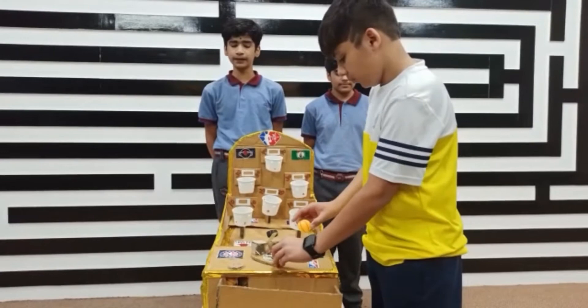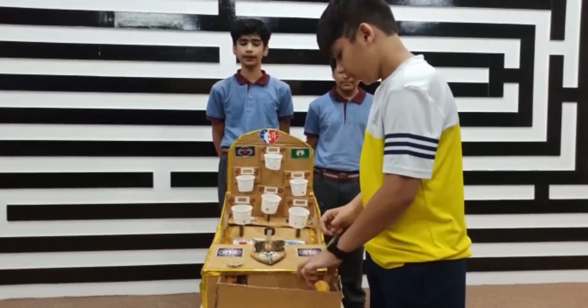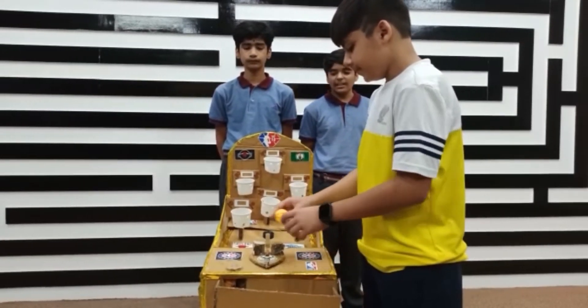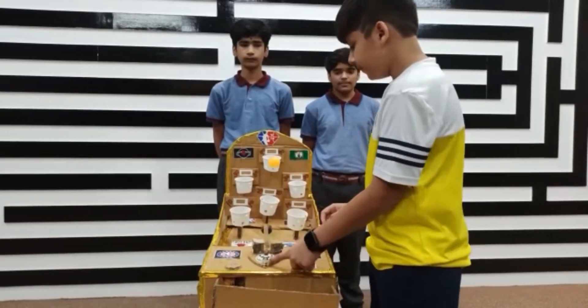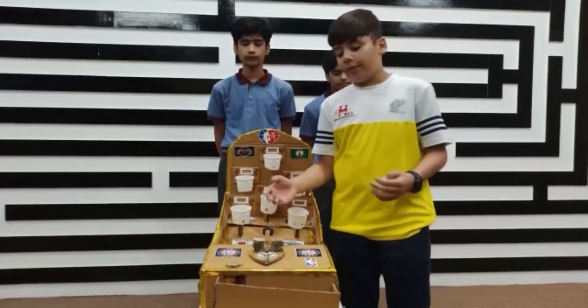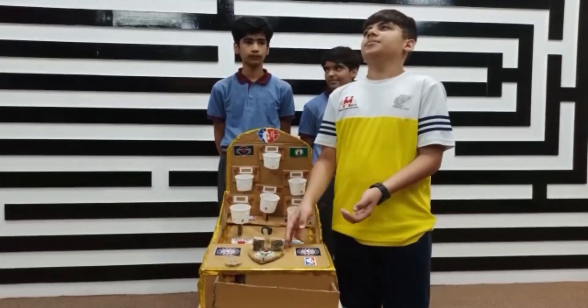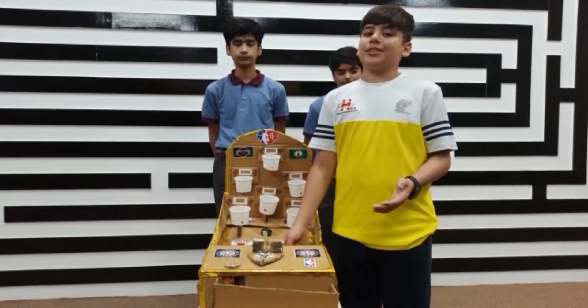The launcher is rotatable and the pressure of the ball exerted can be controlled by the rubber band. When all the targets are aimed, the balls are collected in the arena and cannot go to the ball collector till the ball stopper is activated. When the ball stopper is not activated, the balls are collected in the arena so no one can take more than six chances.